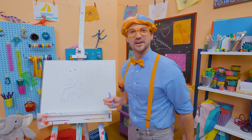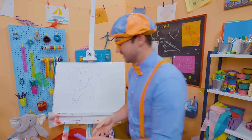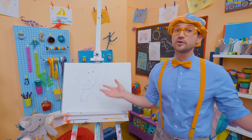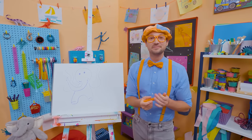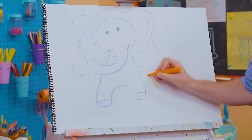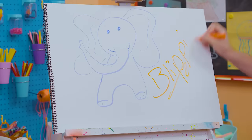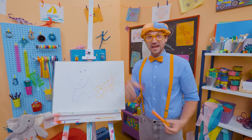Did you have fun drawing with me? Because I had a lot of fun drawing with you! If you want to draw more with me, all you have to do is search for my name. Will you spell my name with me? Ready? B-L-I-P-P-I, Blippi! Alright, see you again. Bye-bye.